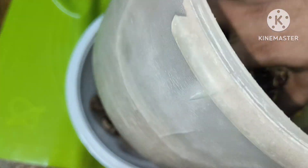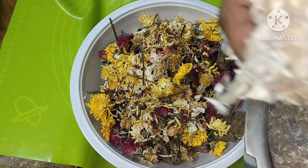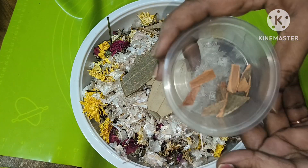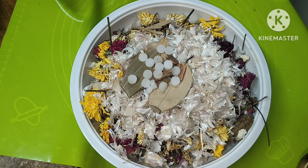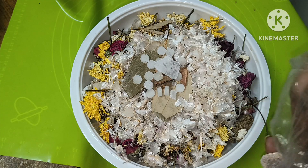First, I am going to take it. I am going to put it in the bowl. Then I am going to put it in the bowl.